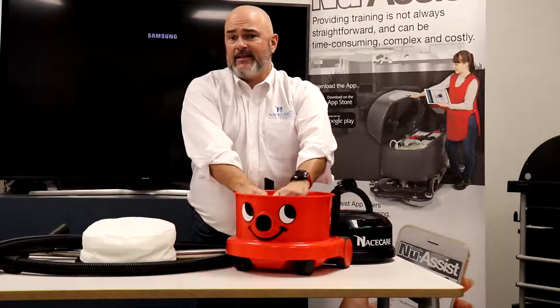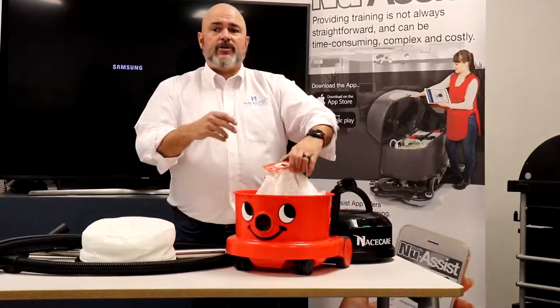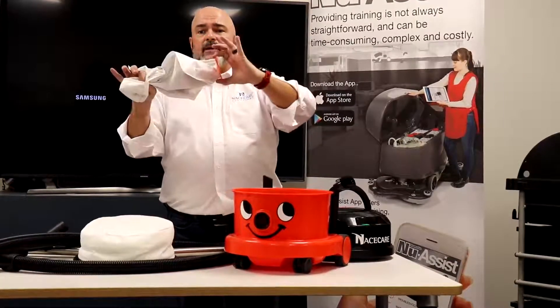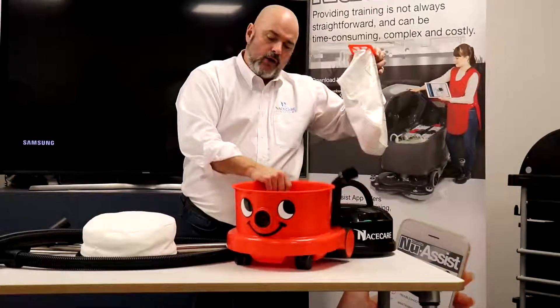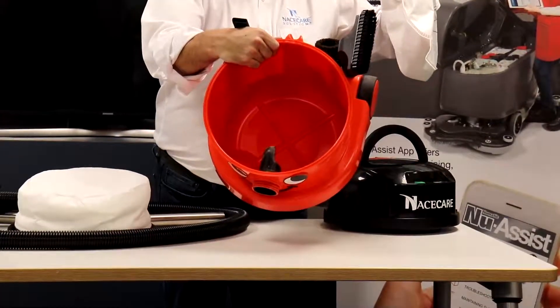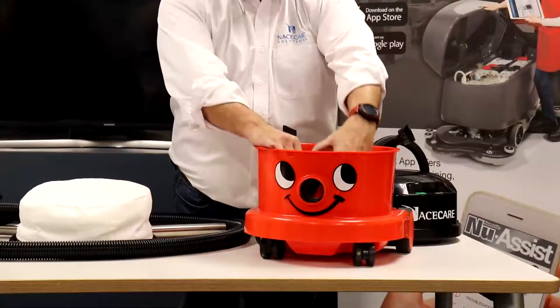Check your bag — is it full? Does it need to be replaced? You replace your bags as necessary. This bag has approximately ten percent of its fill, not very full, just from doing our demonstrations. So you remove your bag and check the little orifice down inside the small black pipe.